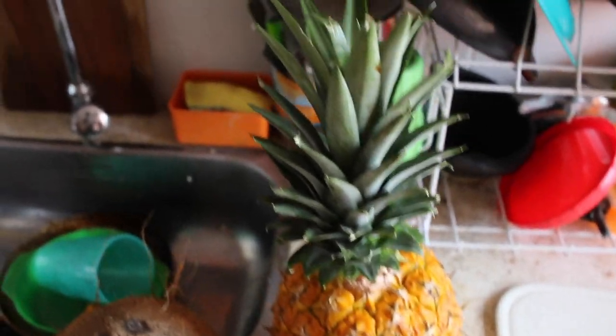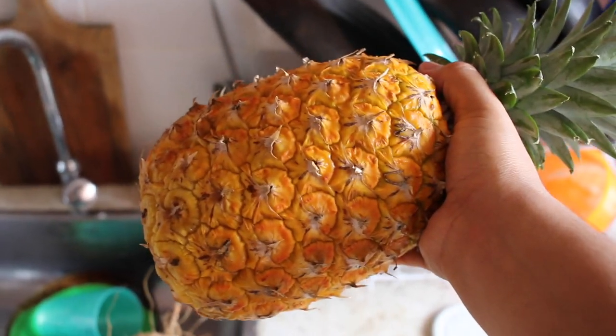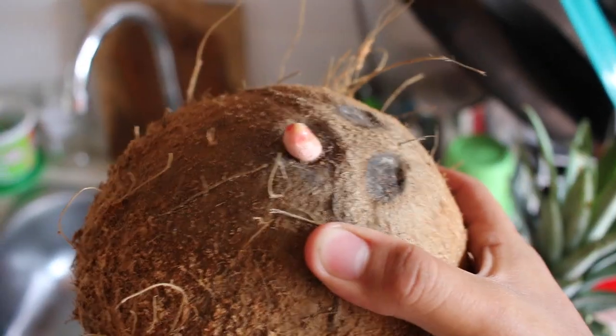For this creation, you need one pineapple. Look at how beautiful this pineapple is. In Spanish, pineapple is called piña — piña para la niña. And you need one coconut. This one's a special coconut because it came with a penis.